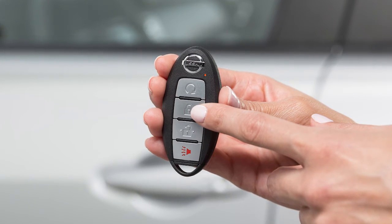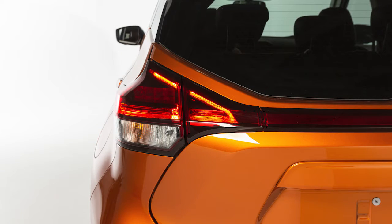Press this button to lock your vehicle. The hazard lights will flash and the horn will beep to let you know the doors have been locked.